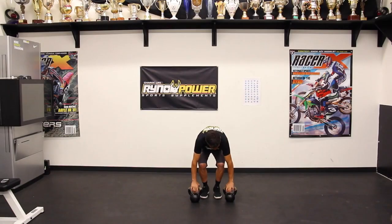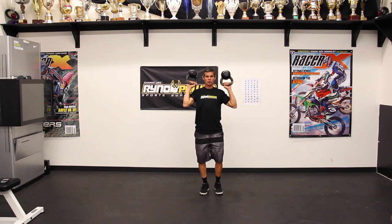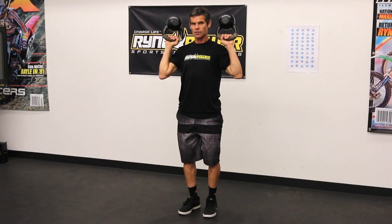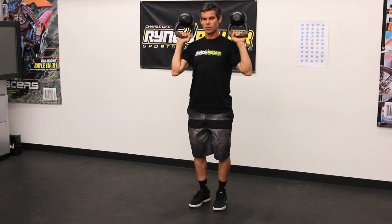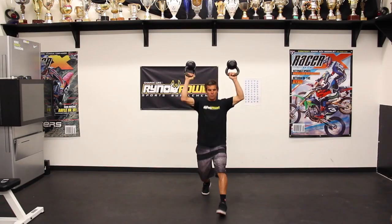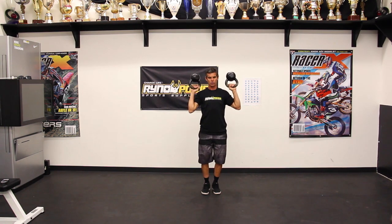So I grab my kettlebells, I bring them up here. What I'm going to do: I'm going to take a breath in, pull my belly button in, lunge, and then once my foot comes back off the ground — moving myself out of that lunge position — I'm going to breathe out. Breath in, push, right when this foot comes off the ground, I push.